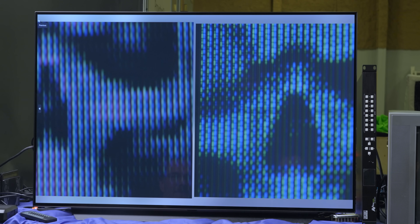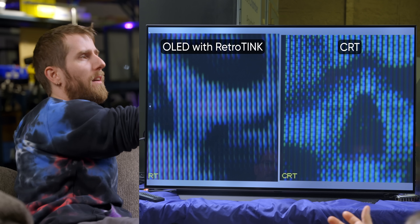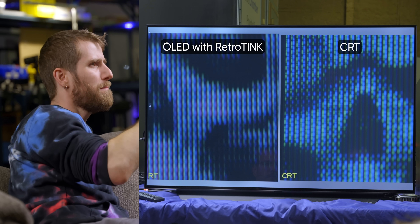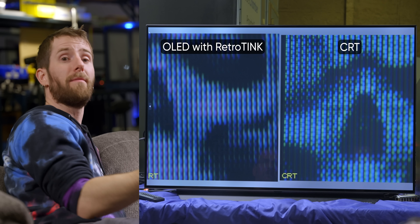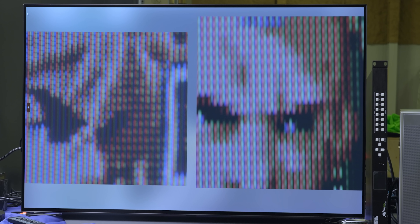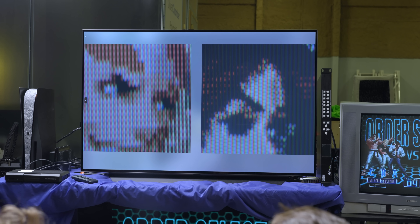It's time to play CRT or Wannabe! I've got macro shots of different screens playing the same game — OLED with a RetroTINK versus the CRT. I think that's the OLED. You are incorrect. The reason I chose that one was it seemed like the area between the sub-pixels was so black that it would have had to be OLED black, like a filter. But that's one of the advantages of CRT — anywhere where the phosphors aren't glowing, it's black. Yeah, that's the OLED and that's the CRT.